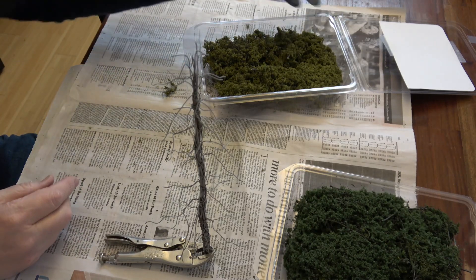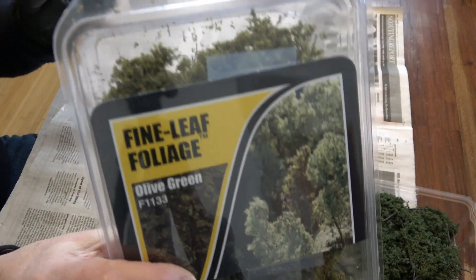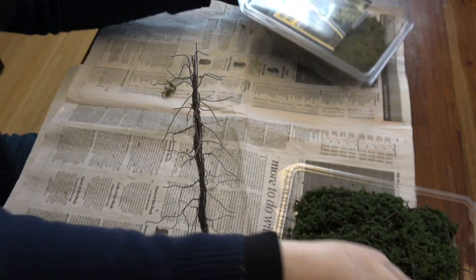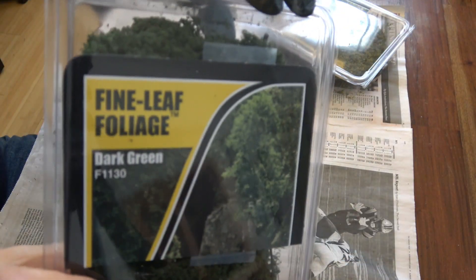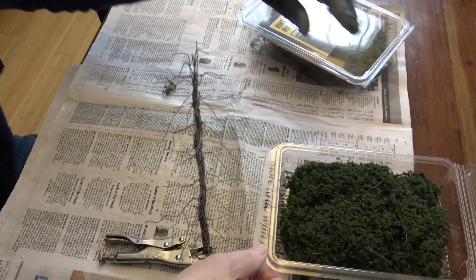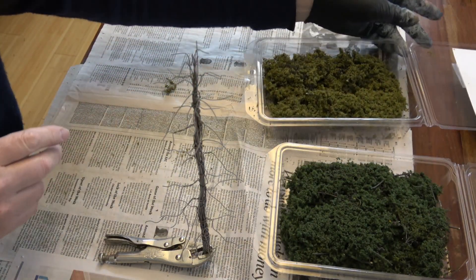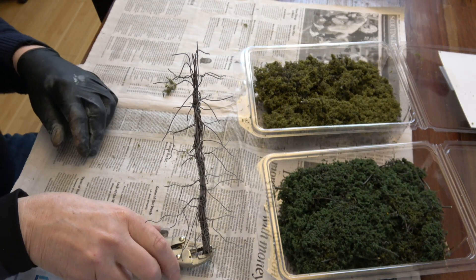Tree number two. I have some Woodland Scenics fine leaf foliage in two colors. I took it out of the bags it comes in and reduced the label so that I don't have things flopping around all over the place.